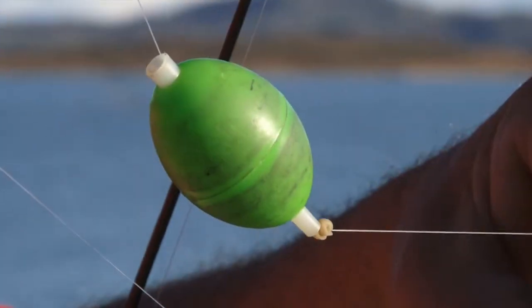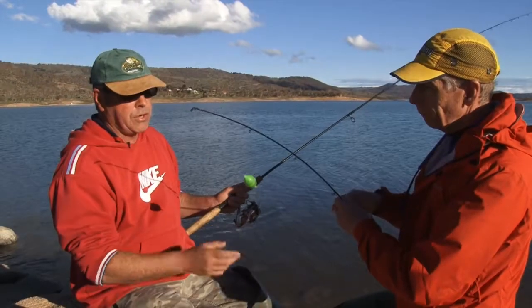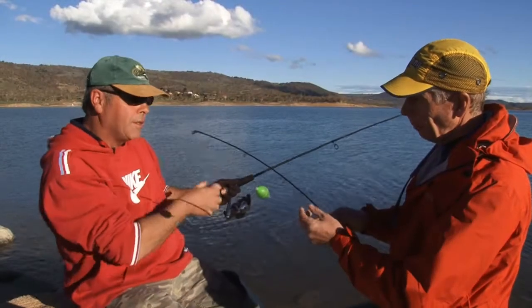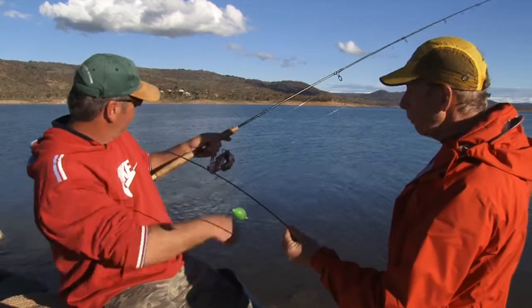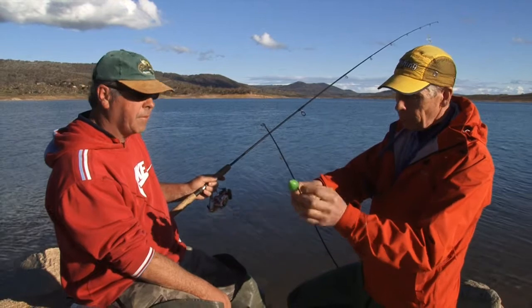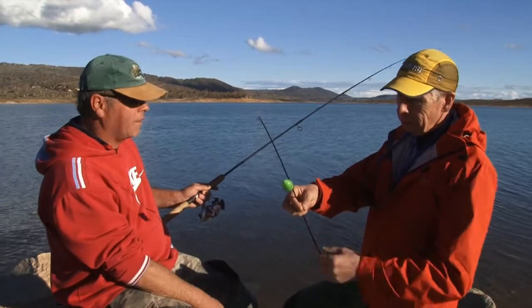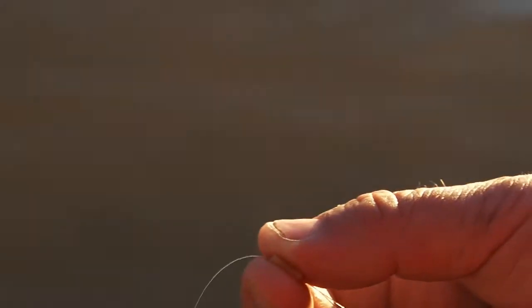The heart and soul of the system is your bubble float. You've got a coloured one — it's easy to spot out in the water, especially when fishing with buddies using clear floats. You're running one clear and one green so you know which rod is which. The bubble float is also 80% full of water — that's your casting weight to get the distance. You've got a stopper knot: just a bit of rubber tubing with the line put through four times so it locks and won't move.